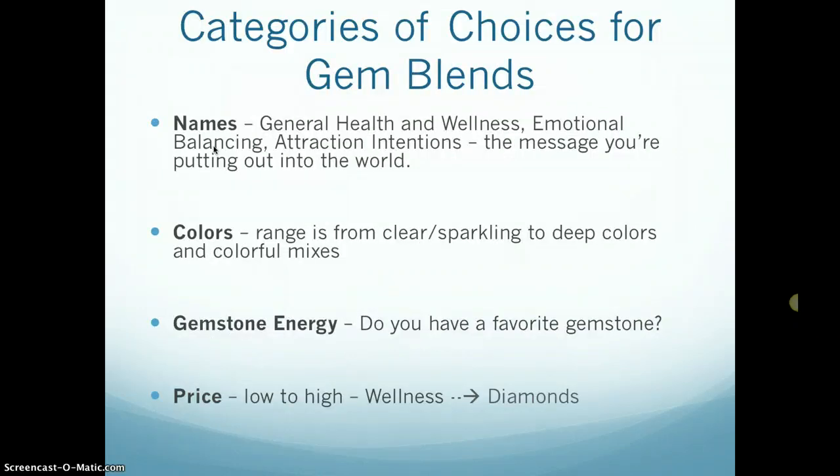The categories of choices include the names of the gem blends, which I've categorized into general health and wellness, emotional balancing, and attracting intentions — things you want to bring into your life or the way you want to put yourself out into the world — as well as colors, ranging from clear and sparkling to deep colors and colorful mixes.